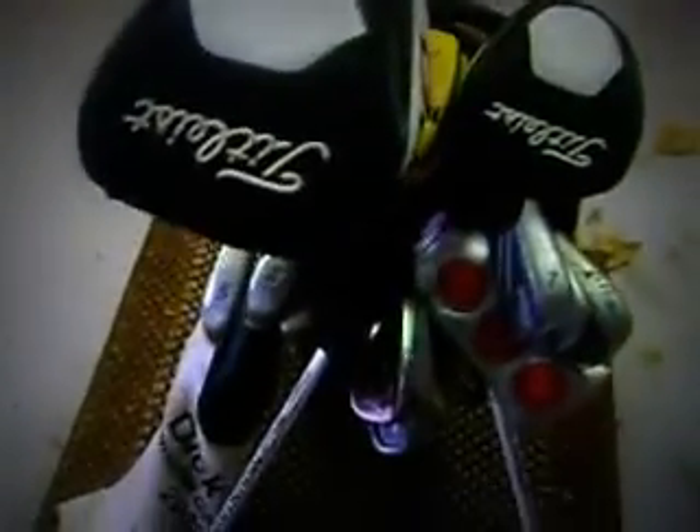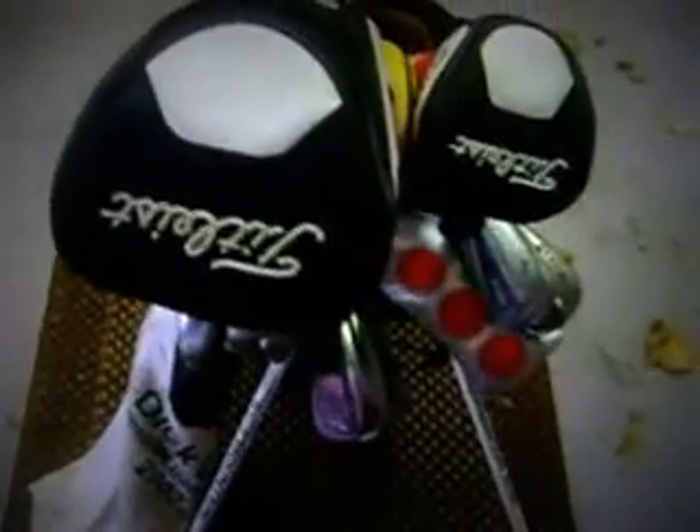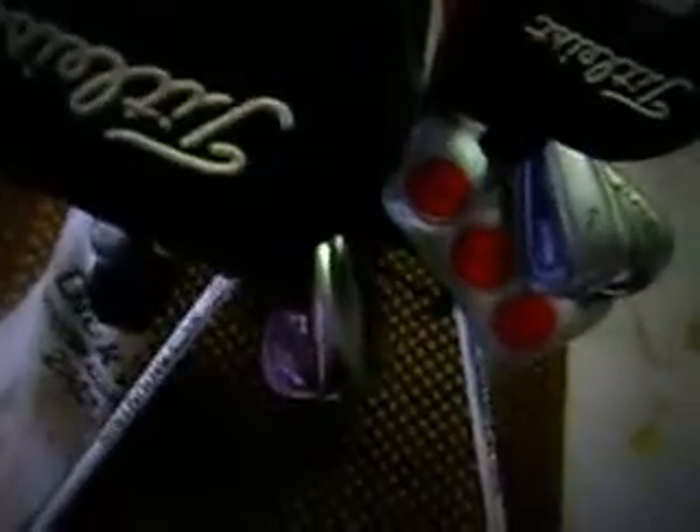Hey guys, Titleist 116 here. We're going to do an in-the-bag video. For Christmas and birthday, I'm going to get a new wedge. I'm looking at a Vokey SM4, 56 or 54 degree, new irons — rocket balls or the AP ones. Tell me what you think I should get. I'm also going to get a gap wedge, a new shaft in my 3-wood, a new driver, and I'm looking at the Titleist Staff bag, the S83.